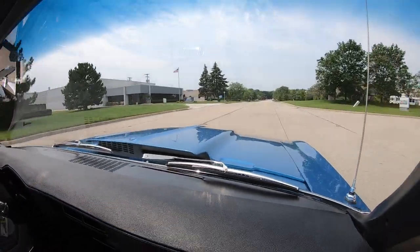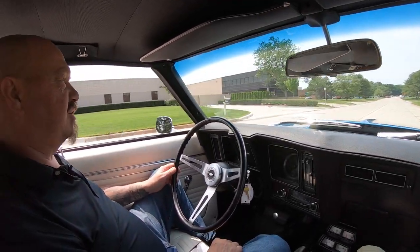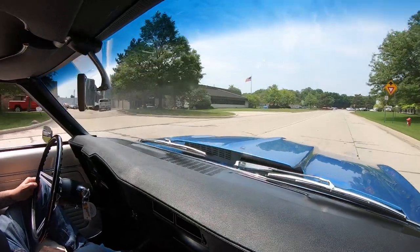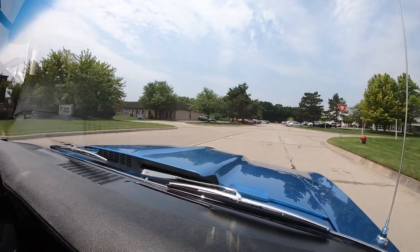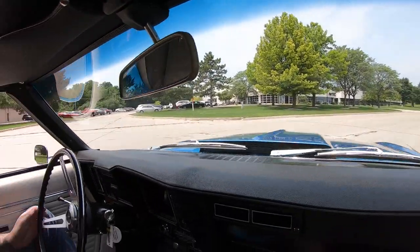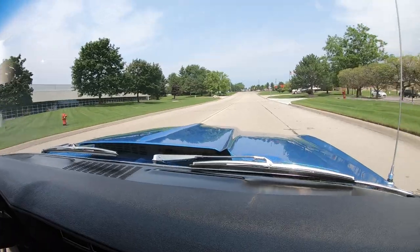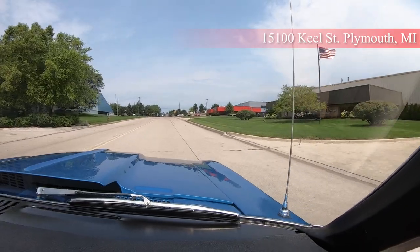Now one thing that we do that nobody does — to every car in inventory at Vanguard, every car goes in the air so we can show you exactly what the bottom side looks like. The bottom side of the car is the most important — that is the foundation of the car, just like in your house. We're coming up on our main facility here at 1500 Kiel Street — don't forget about our warehouse about a mile from here, that's where we keep all the gems.